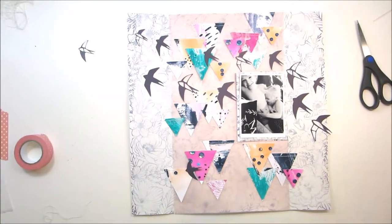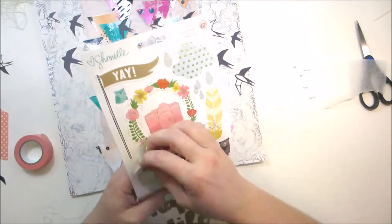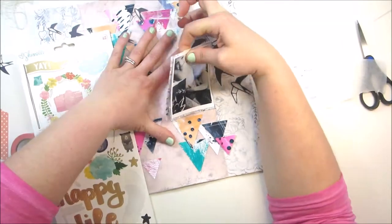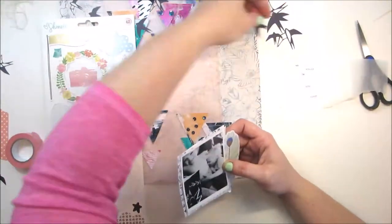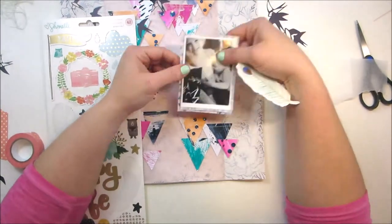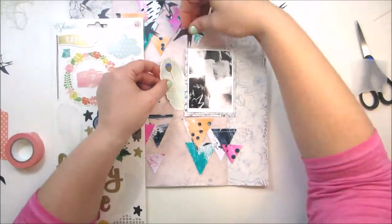Here's the one sticker I'm going to use from the new Chamel line — it's just a feather because it went with the birds. I'm going to debate on where exactly I want to put it. I didn't want to add too much embellishing to this because I felt like the birds and the triangles were definitely enough.